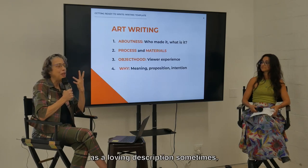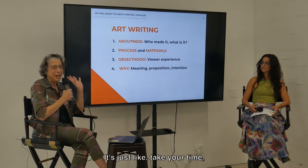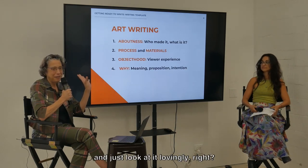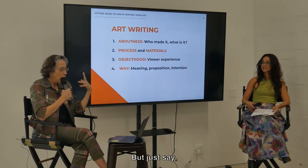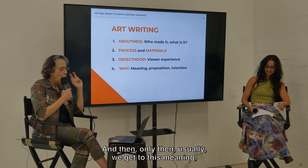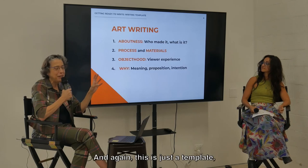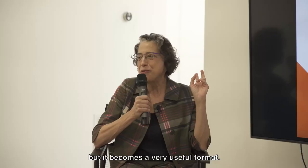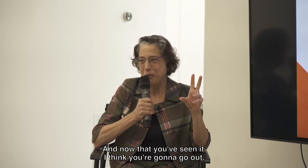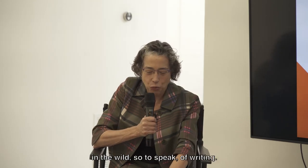I describe it as a loving description sometimes, and this is very hard when it's your own art. You're thinking about how people are looking at it — just take your time, savor it. Only then, usually, do we get to this meaning, proposition, and the intention behind the work. It's just a template — there's no one way to do it — but it becomes a very useful format. Now that you've seen it, I think when you're reading reviews and essays you're going to start to notice this kind of template out there in the wild of writing.